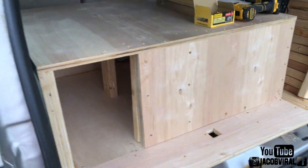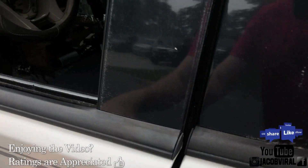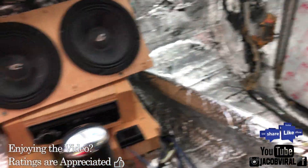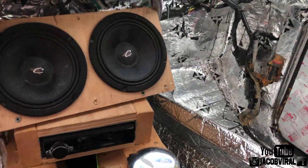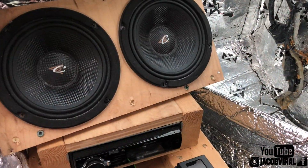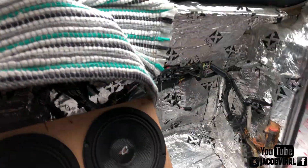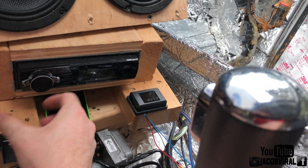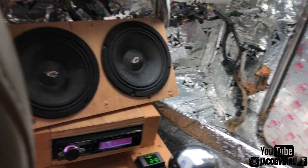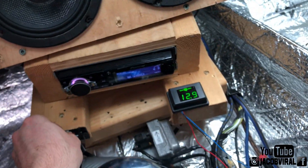This box looks pretty good — it's really big for a single 10-inch. All the tests are going to be the same: door closed to see how the output is. I don't even have to turn the vehicle on for this. Hope you guys enjoy the videos I do. I'm not the smartest when it comes to this stuff, and it's not the prettiest, but it's all about fun and hobby.